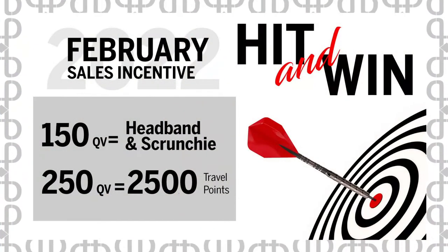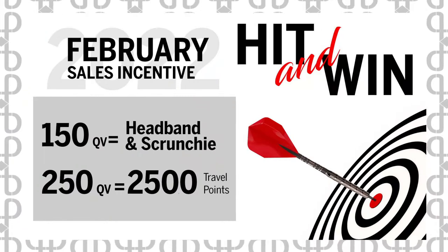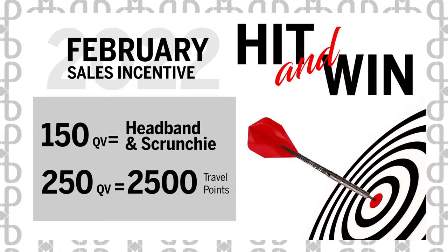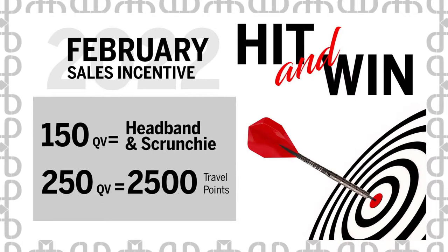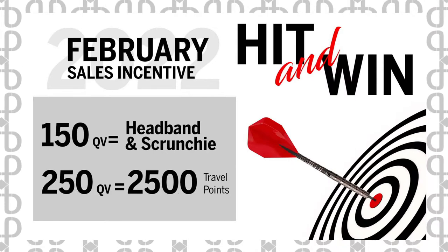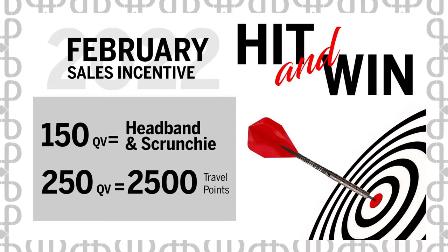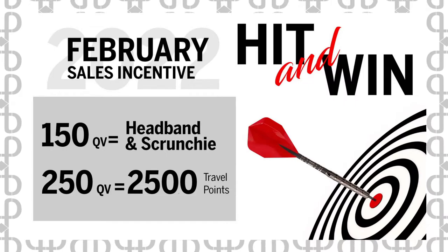We have our February hit and win. When you reach the goal, you win — no drawing required. For affiliates: if you have $150 qualifying volume, you get a headband and a scrunchie. If you have $250 qualifying volume, you also get 2,500 travel points towards our trip to Punta Cana — which is huge. When you hit $250, you get both rewards. Everybody's been asking for that scrunchie and headband — just sell things to your customers and you get it.